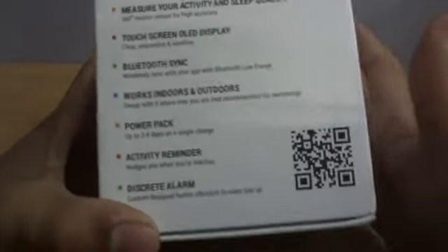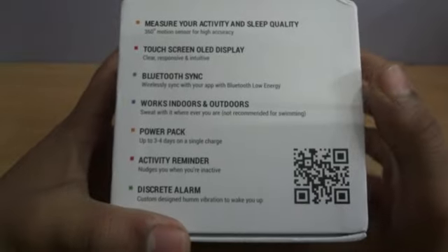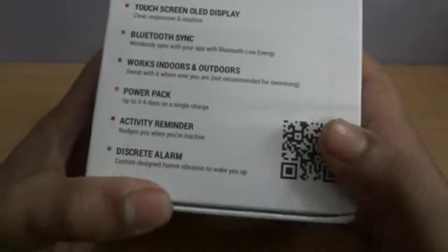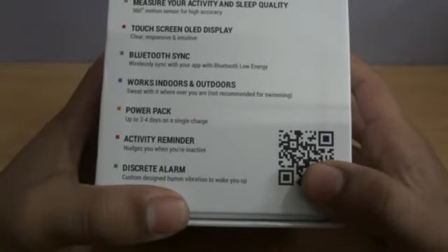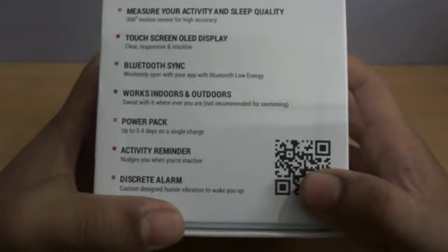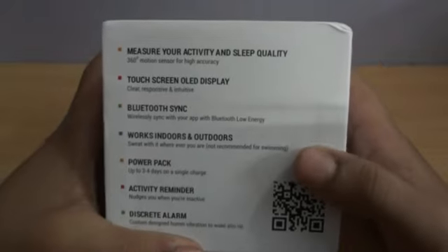Though it is not a waterproof band, the power promised by Goki is three to four days on a single charge, and we will see if it lives up to that. It has an activity reminder that nudges you when you are sitting still and not doing any activity, and it has a custom alarm that vibrates at a user-defined time, like a phone alarm.